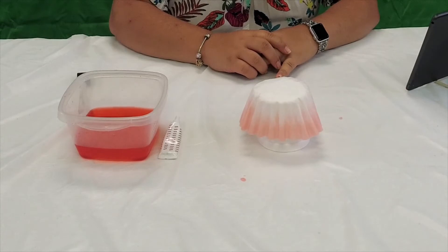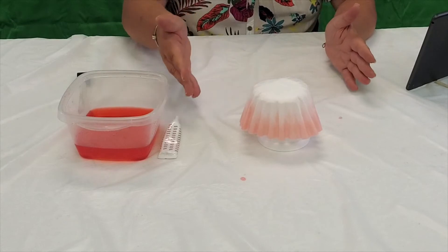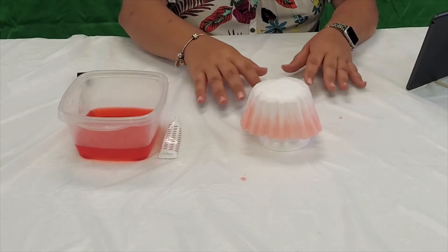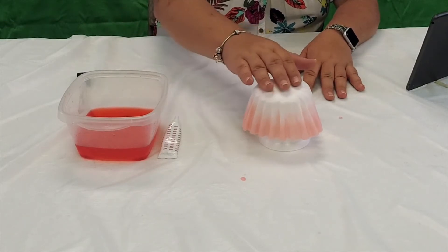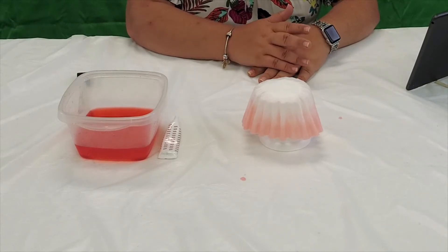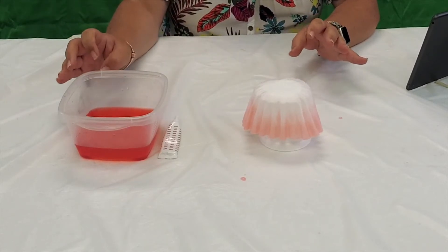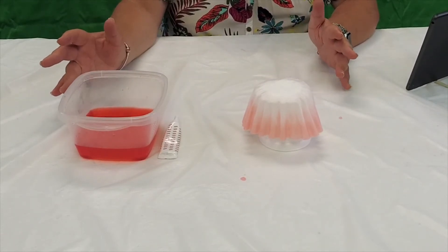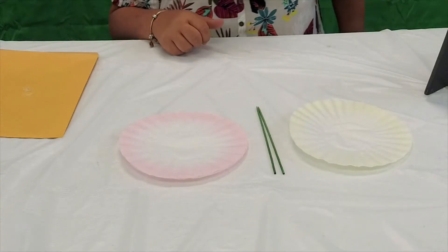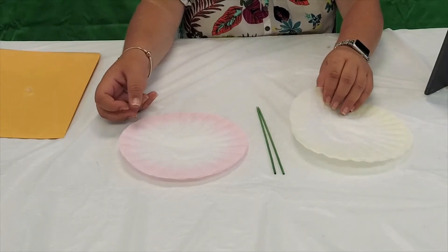Make sure you have a table covering, but you can also put a pan or something underneath so it doesn't dye your table or whatever surface you're working on. We are going to use two colors today — yellow and pink, which you just saw me dye. You would do the same process again for the yellow, or however many colors you want. That is how you dye the coffee filters.